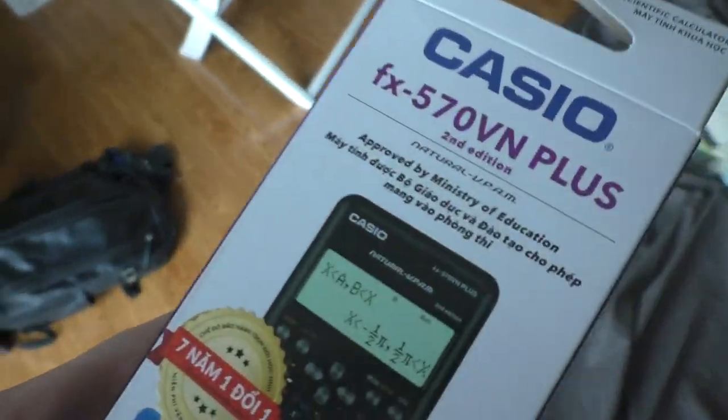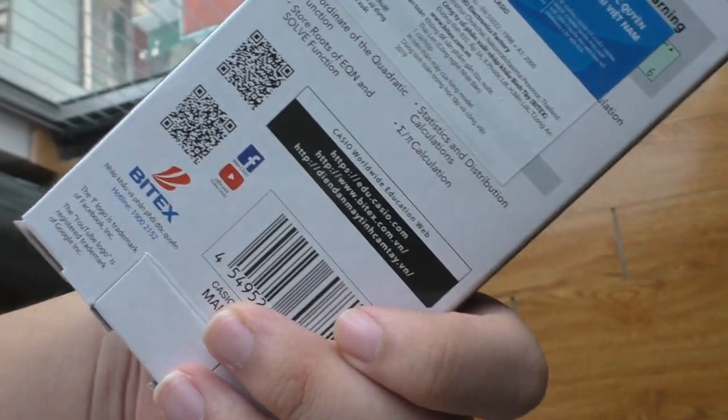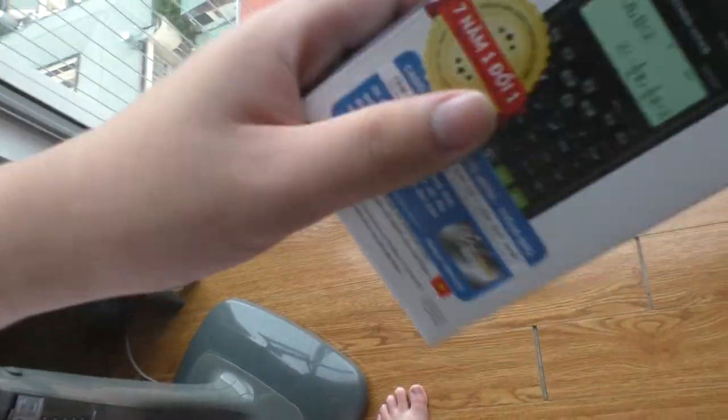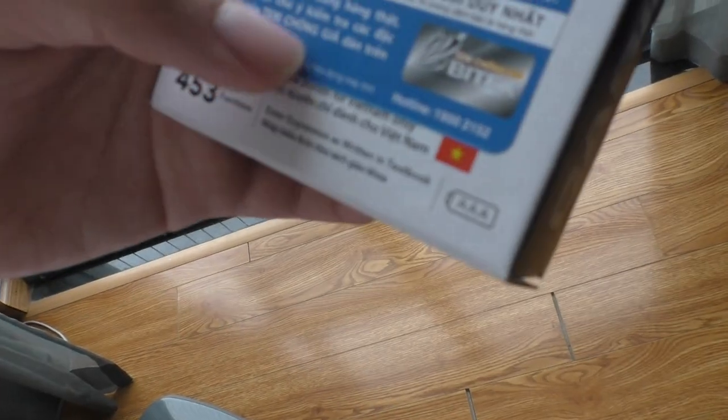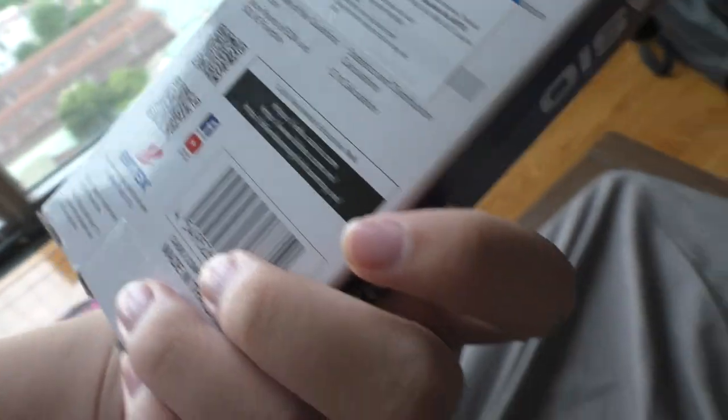Because they don't sell the older model anymore, they just sell the 2nd edition. I was about to buy a similar model, but it turned out it has no guarantee — it's fake. This one has a 7-year guarantee, so let's unbox it.